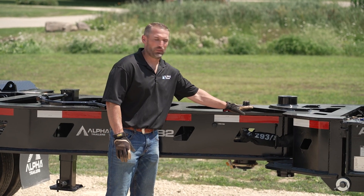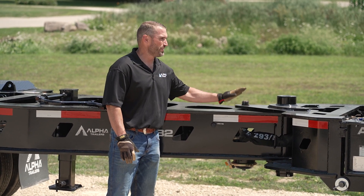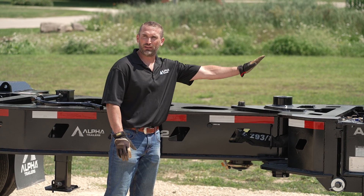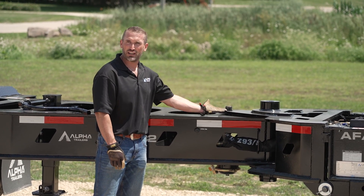This is the pivot lock pin. This is always to be retracted when you're going down the road, as it allows everything rearward of the pivot point to swing. When you're going to back up, you want the pin engaged as you see here.